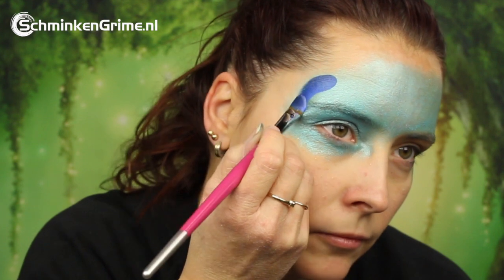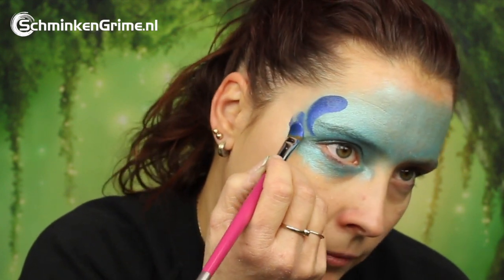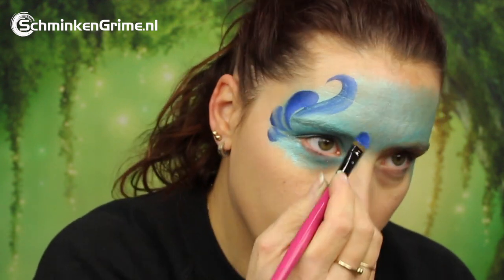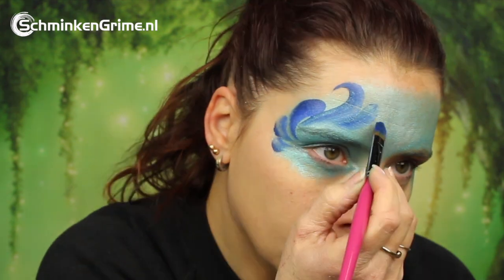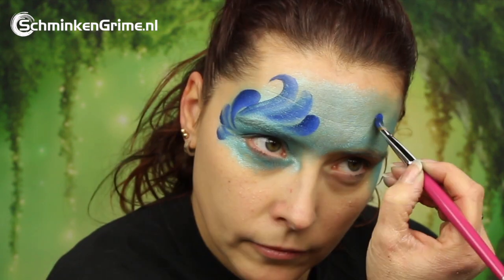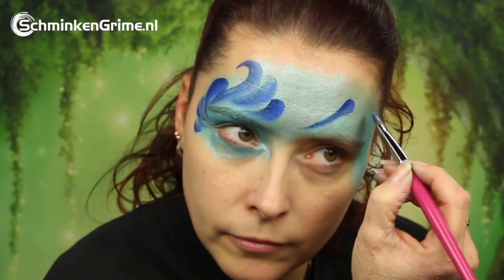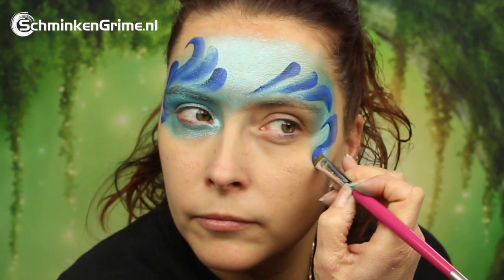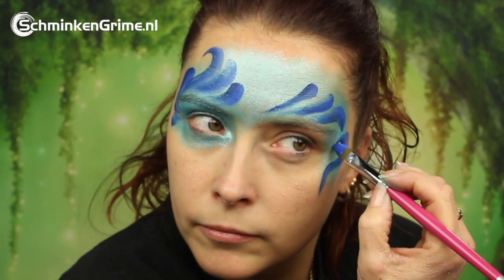Then we continue to a split cake by Diamond FX — the name will be in the description box down below — but Simone put the two darkest colors of this split cake on her brush and is making teardrops with it to create the mask design on her skin. This is an asymmetrical design, which means that both sides have a different pattern on the skin.